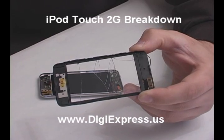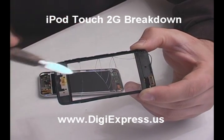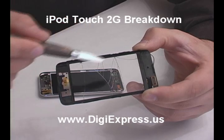You will need the plastic frame for your new digitizer. Pry it up from the old glass, being careful not to break it.